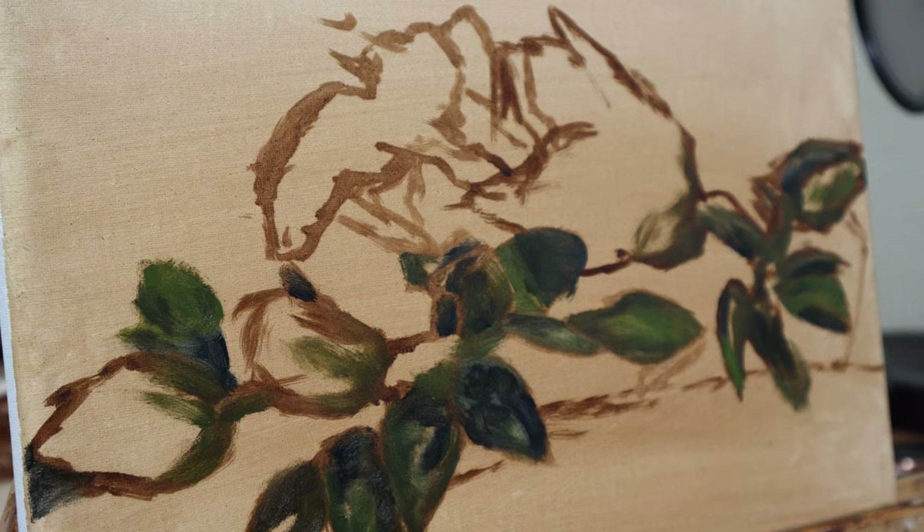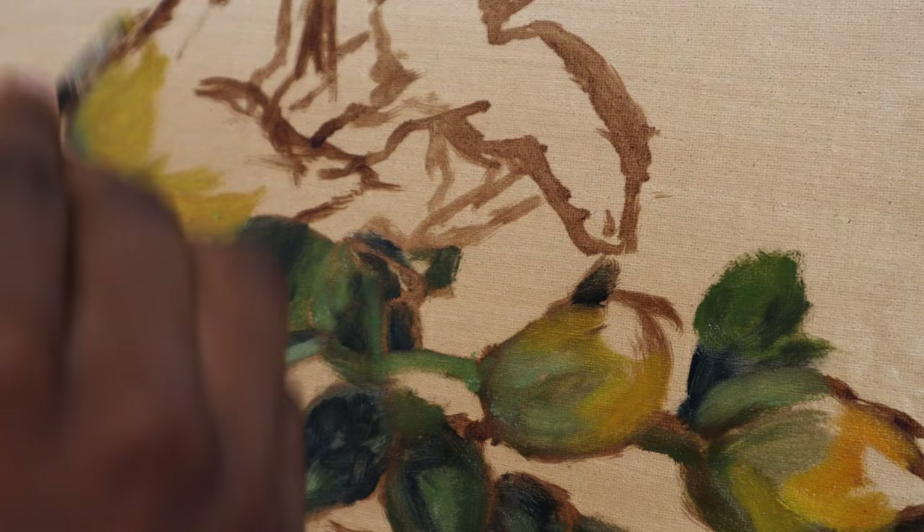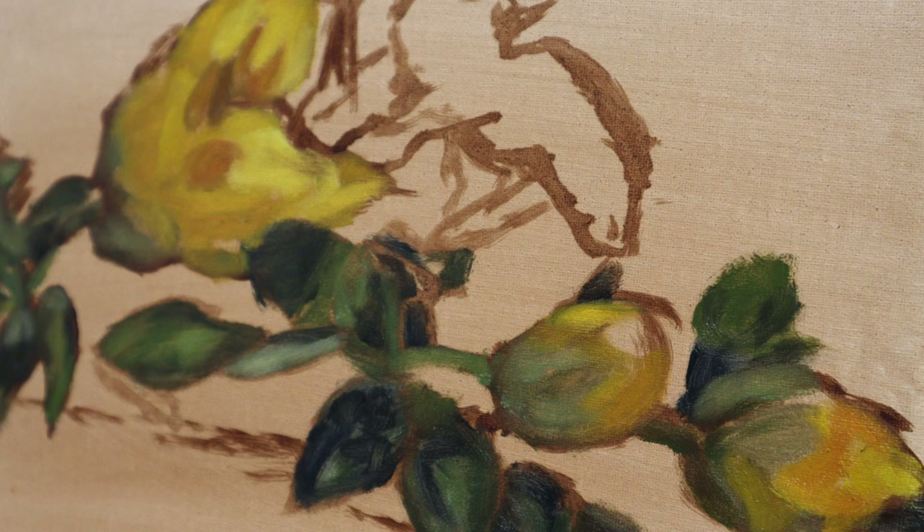If there's two things I'm not comfortable painting, it's leaves and living things. And I didn't just make that up for the video — I truly despise painting leaves. So I truly had a formidable battle ahead of me.